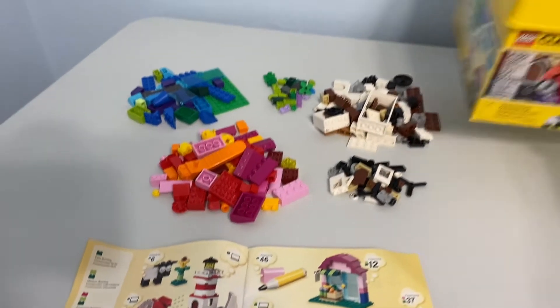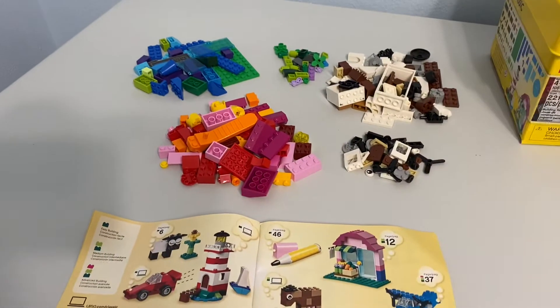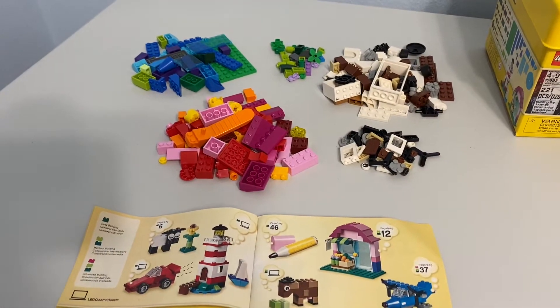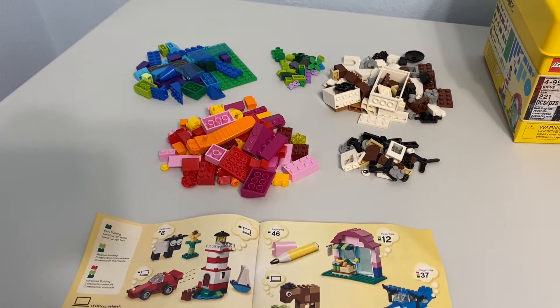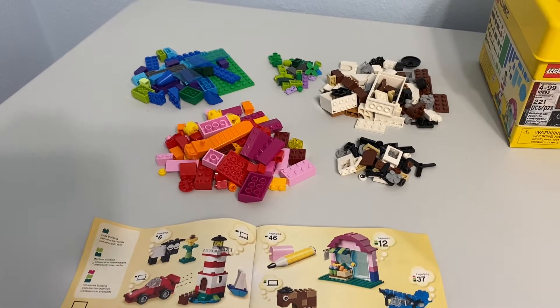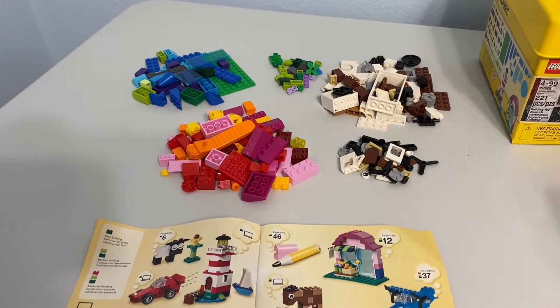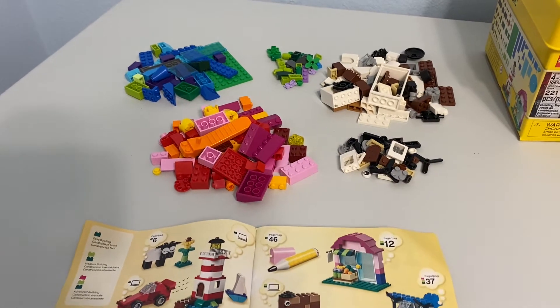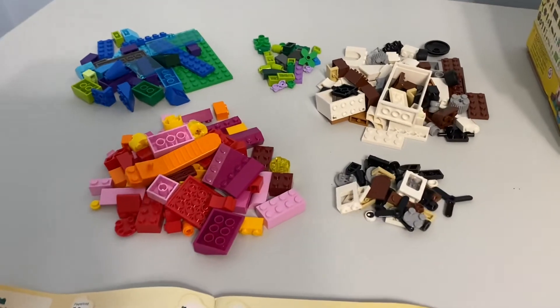It's a classic set and it comes in this package here for review. I'm not real thrilled with this set, even for a classic set. Now, if you're buying classic sets as an adult, you should have lowered expectations — but this didn't even hit those lowered expectations.